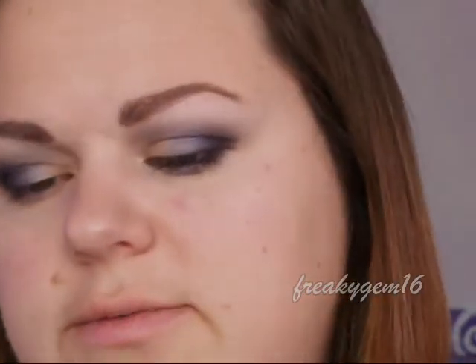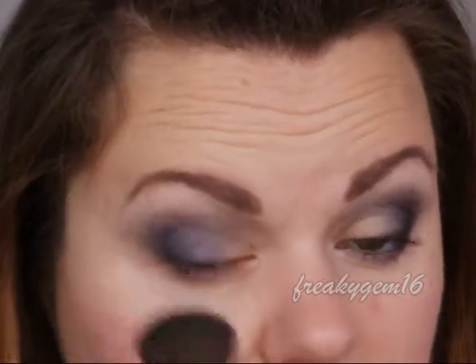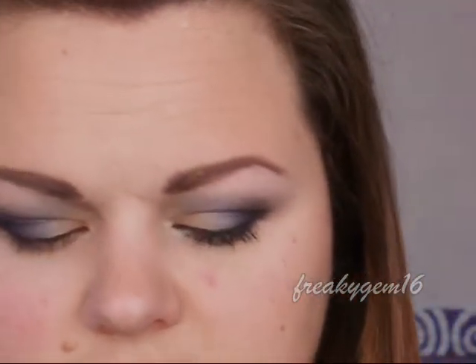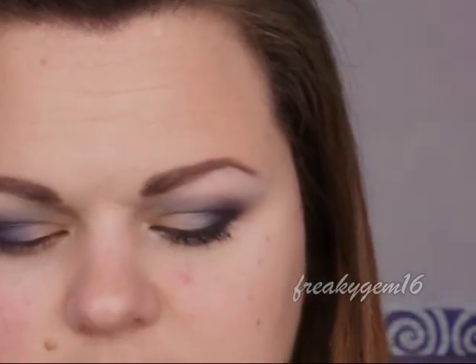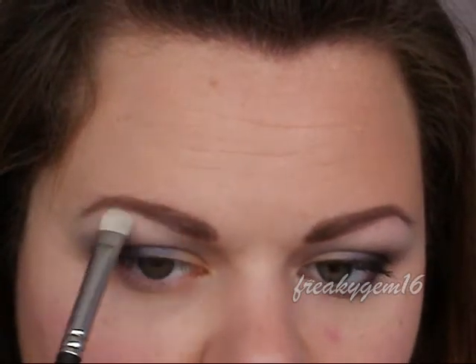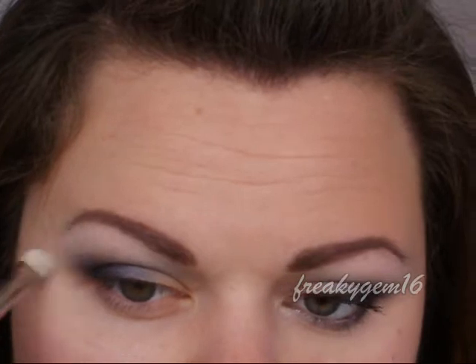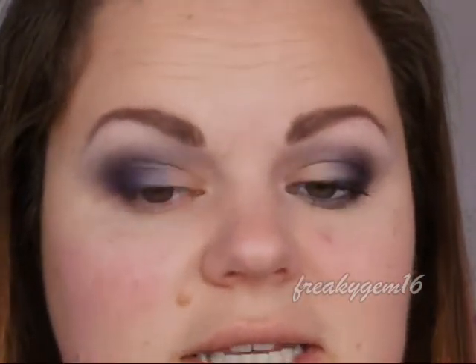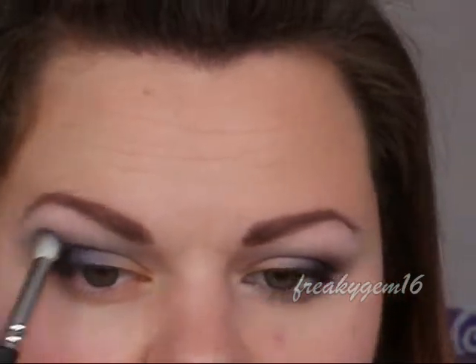I'm going to take a fluffy face brush — this is a Ruby and Milly cheek brush — and sweep away all of the fallout, because there is quite a lot. For the highlight, I'm going to be taking MAC Vanilla — everybody knows that's my favourite highlight colour. I'm going to take it on a normal eyeshadow brush, tap off the extra, and apply it to the highest point of the arch, then work it down and along so it's all blended in. If you feel like you've lost intensity in the crease area, go back and blend a little bit more purple through.